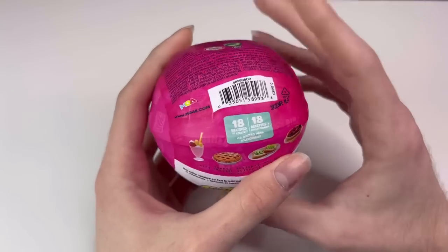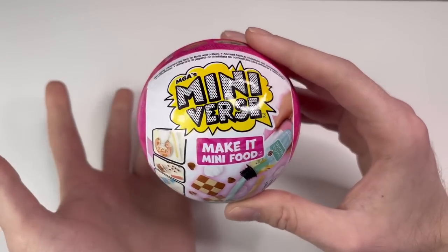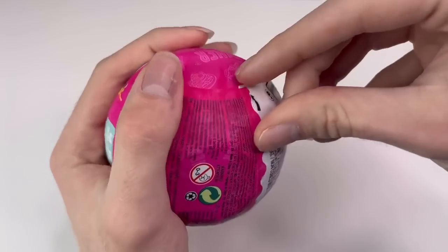There's a barcode just in case you're looking for these. MGA told me they're coming out at Walmart and Walgreens on the 5th of December, and then everywhere else next year. So keep your eyes open for these!